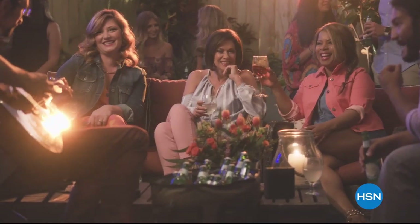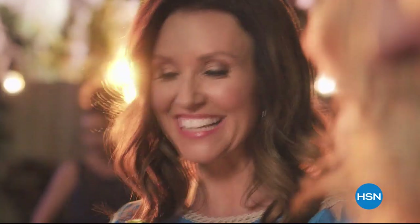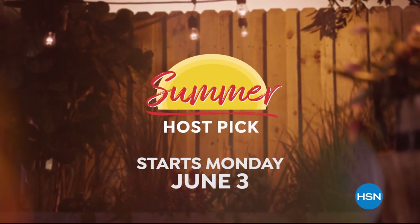Summer's here and your favorite HSN hosts are celebrating with their favorite finds, new discoveries, and five flex pay on all their picks. Kick off your summer with HSN's Summer Host Pick Event, starting Monday, June 3rd.